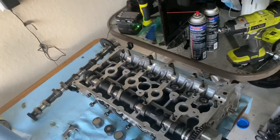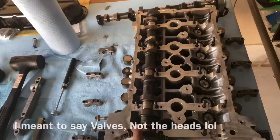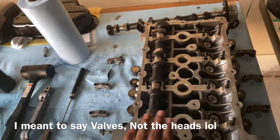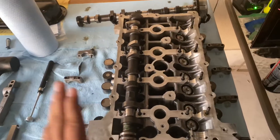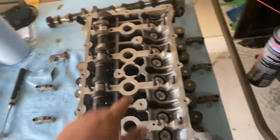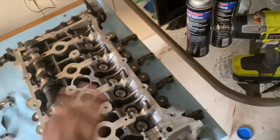The head is ported and polished already, so it's a fully built head. It should be able to handle at least 9,000 RPMs very easily. I'm not going to go through the install process of the heads — I'd just recommend taking it to someone or a machine shop for that — but I am going to show you how to install the heads, the cams, cam tower ARP studs, ARP head bolts, and everything else.